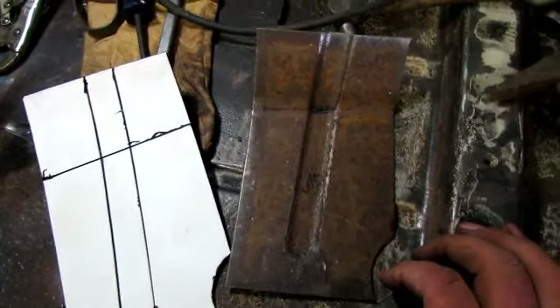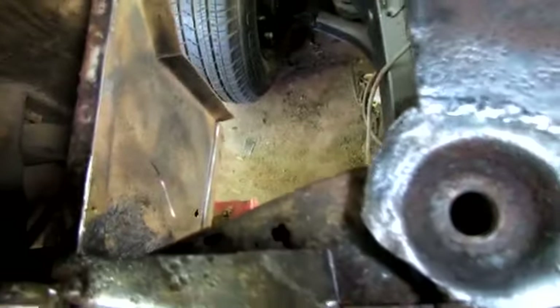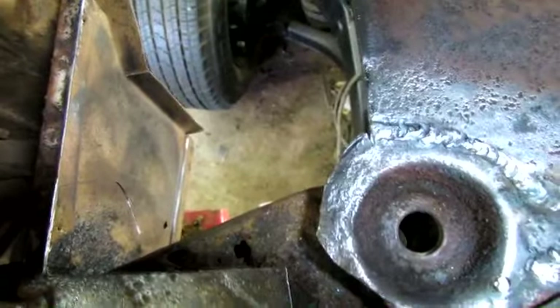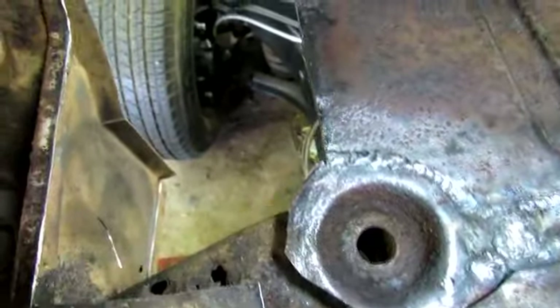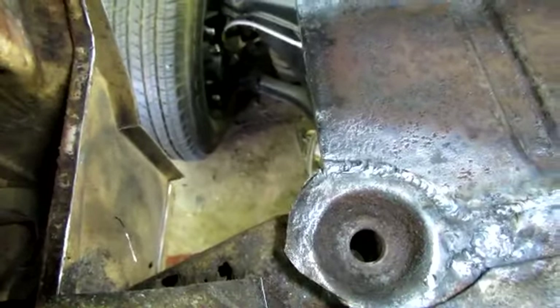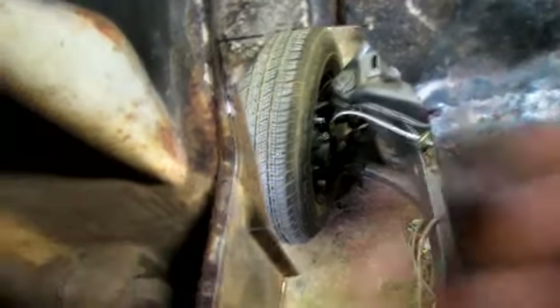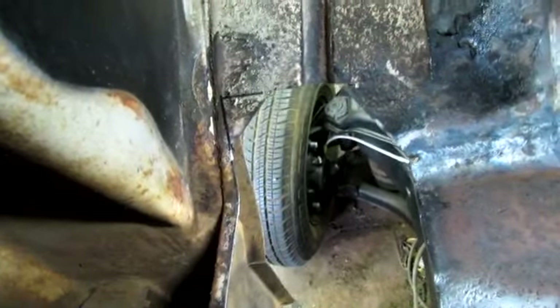So in the continuing saga of the rusty floorboards — cut another piece out here, so I'm going from this, to this, to this. I'm getting better at these patches; by the time I get done I'll know how to do it. And I found some more rust in there. I think I'm just gonna weld that up — you can weld it up pretty good with a torch — and then weld that piece in. I'm getting close to the end; I got some little spots right there I need to get done.